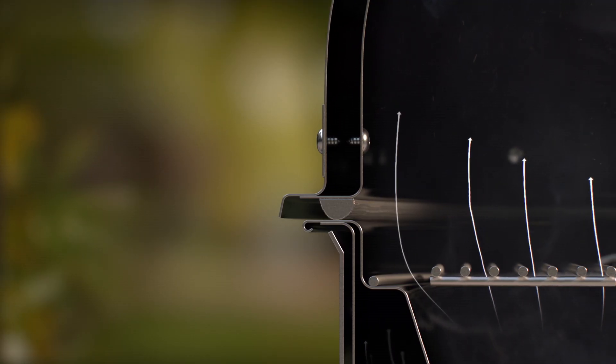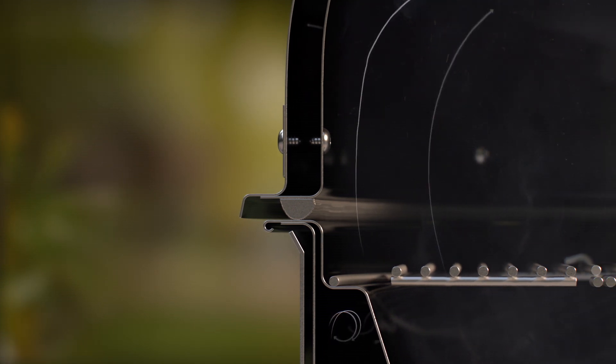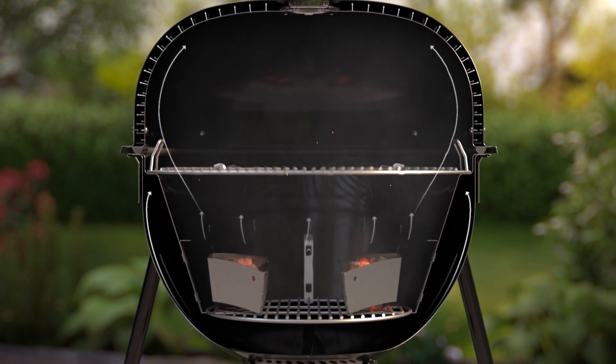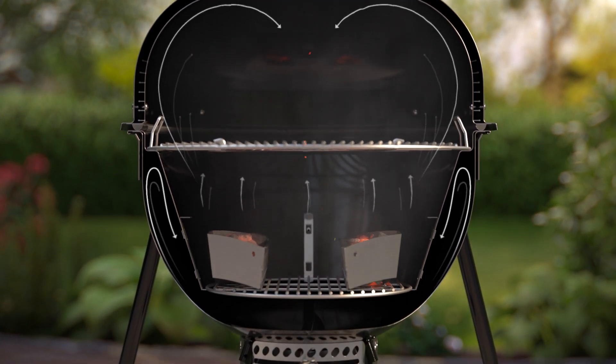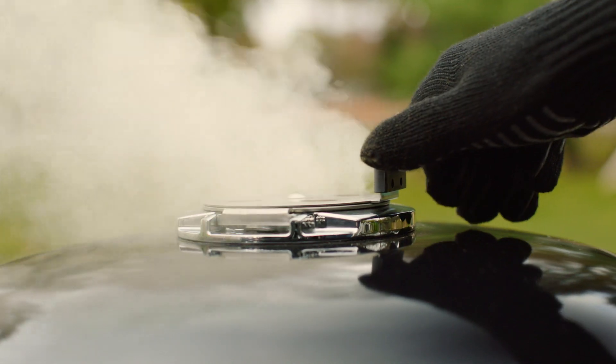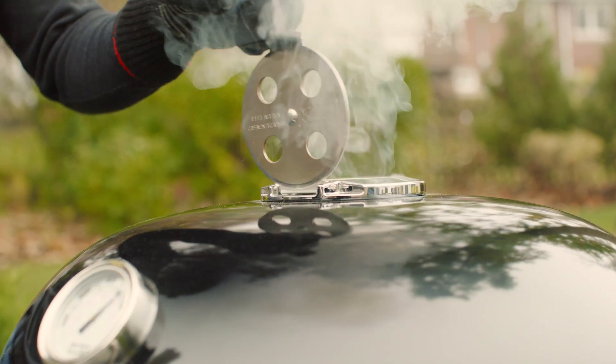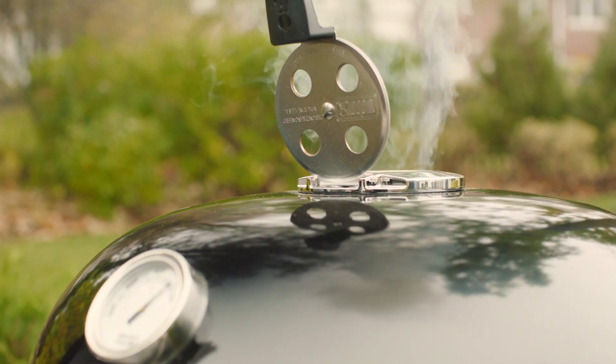The lid and bowl quickly reach precise temperatures due to the dual-walled air insulation. The innovative design allows for high heat grilling and all-day smoking at a consistent low heat. The rapid-fire lid damper provides ultimate temperature control, maximizing the airflow through the grill to quickly increase temperatures.